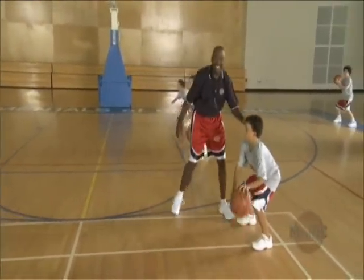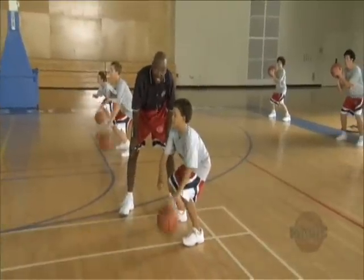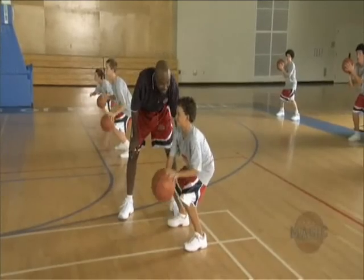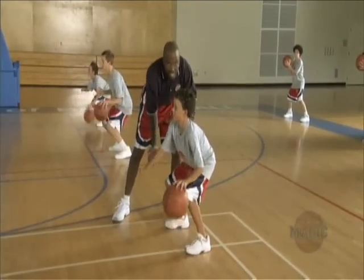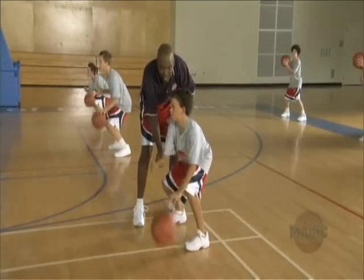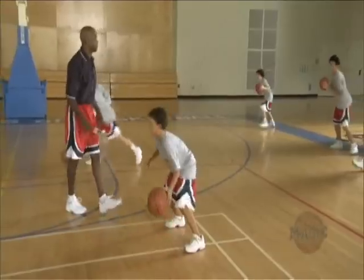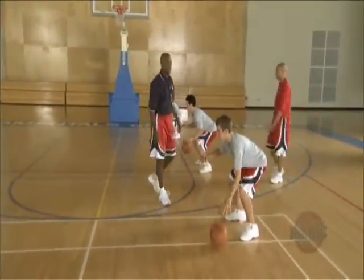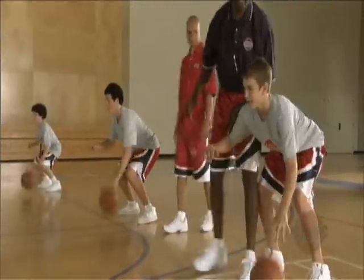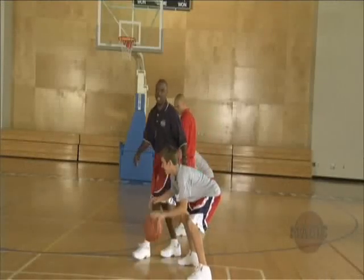This guy just has nice hair — if you got nice hair you can dribble well too, right Ron? Where's the balance? Strong. Protect the ball. Now look, I shouldn't be able to do this to his arm. Good job. I'm not even going to bother pushing you — I'm going to sit on you. Good job.